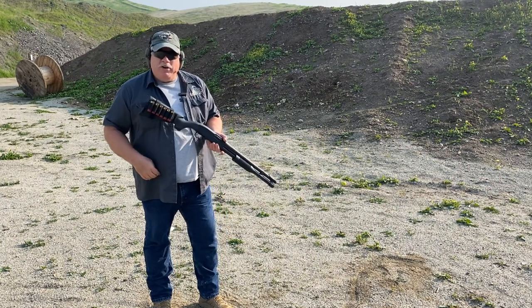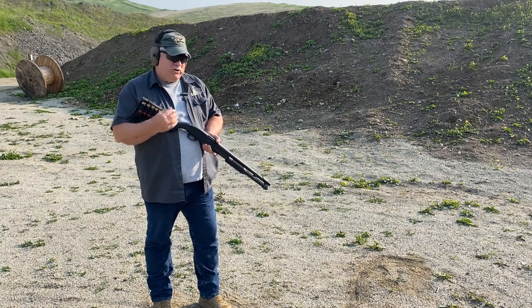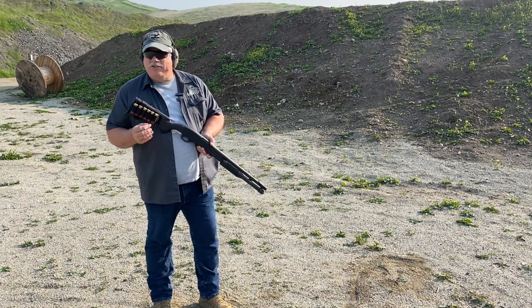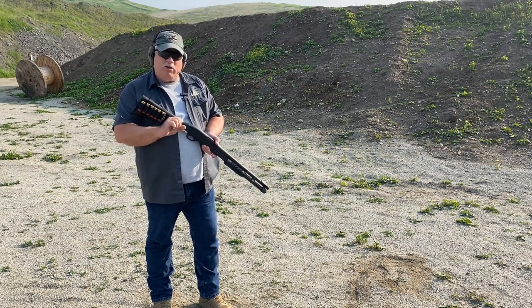I mentioned in just about every video I've done where I've talked about buttstock ammunition carriers that, particularly with grab-and-go guns like patrol rifles, patrol shotguns, home defense weapons, there's any number of circumstances and situations you could find yourself in where you're only going to have enough time to grab that long gun and go.